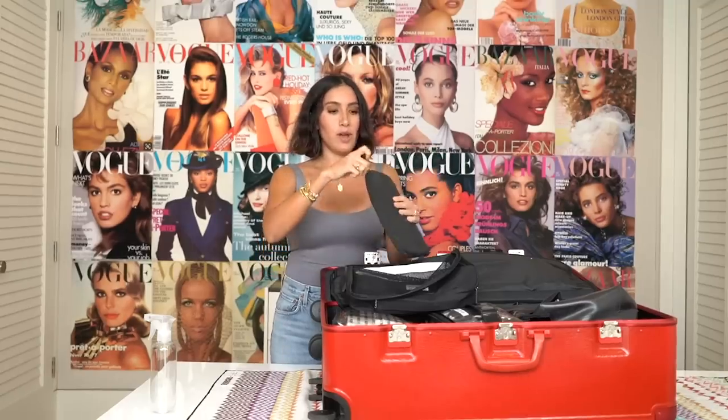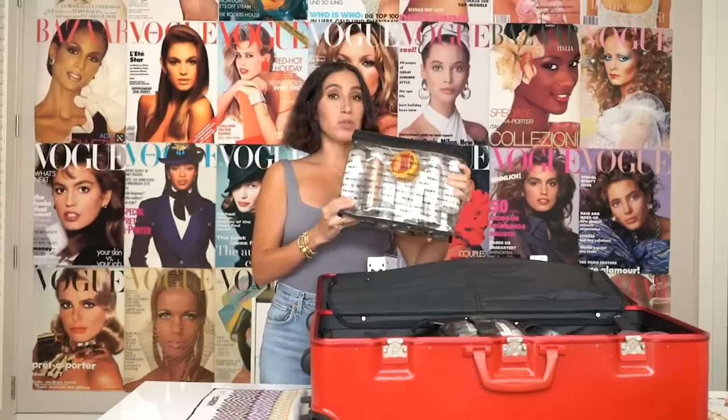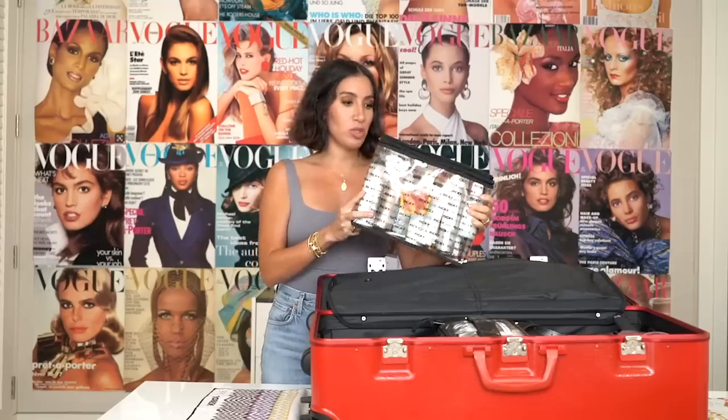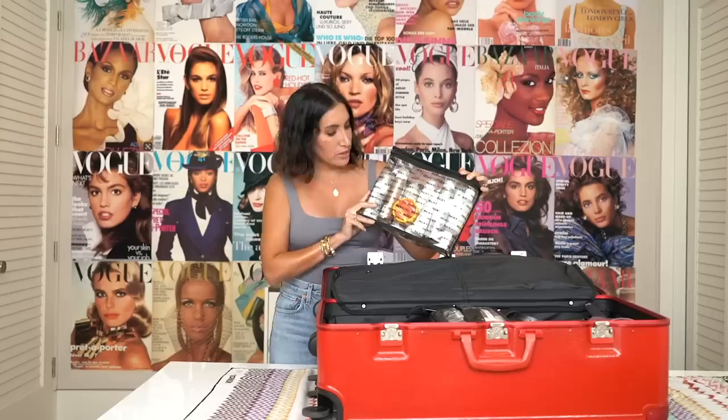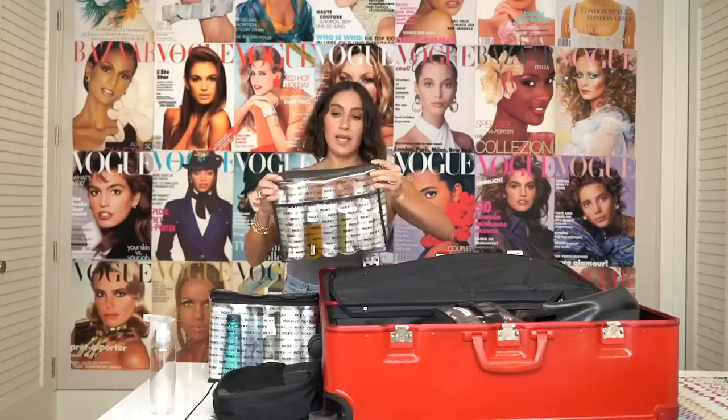I have no idea where I got my scissor case from — I think somebody sent it to me. You can also look at Renato Campora; he's a hairstylist who came out with a line of scissor holders. I get a ton of questions about what we do with all the hair products and what we do if they spill. We get these clear bags at Ricky's in New York. I keep everything that could spill or explode in here so it's super easy to clean. I love these see-through bags because when I'm on set and need to grab something quickly, I can see exactly what's in here.